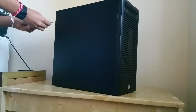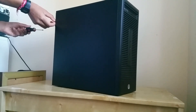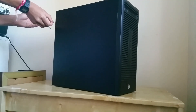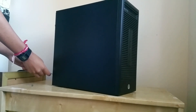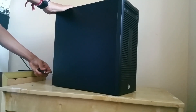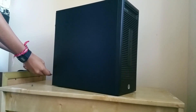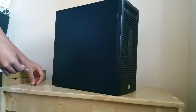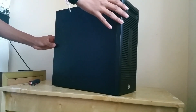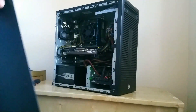Hello everyone and welcome back to another video. Sorry it's been a while. Today I'm going to show you one of the most basic ways of putting together yourself a gaming PC. You don't actually need to know a whole lot about PCs to do it. All it is, is just grabbing a cheap work computer, upgrading the RAM and storage if you would like, plus getting in a graphics card and power supply. Let's get into it.